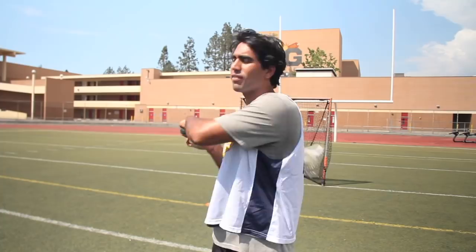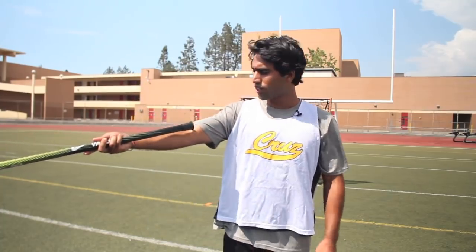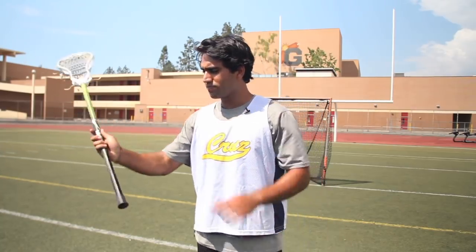We don't want them too low because if they're down here we have no control. Think about when you're passing — the same thing we told you about where to keep the top hand. Make sure that the butt end is in the middle of your elbow. You can drop it just a little bit lower — that's what I like to do. But it's a lot about your preference. If you like to shoot with your hand a little bit higher, that's fine; I like to shoot with it a little bit lower.